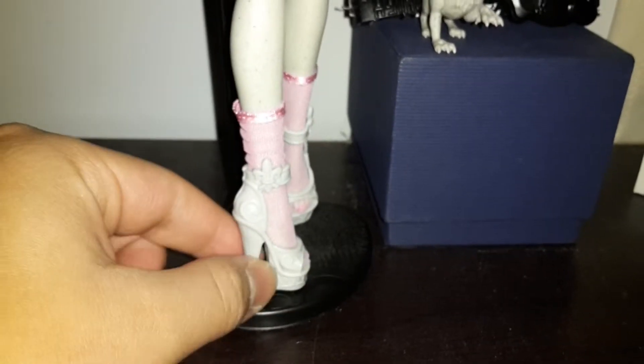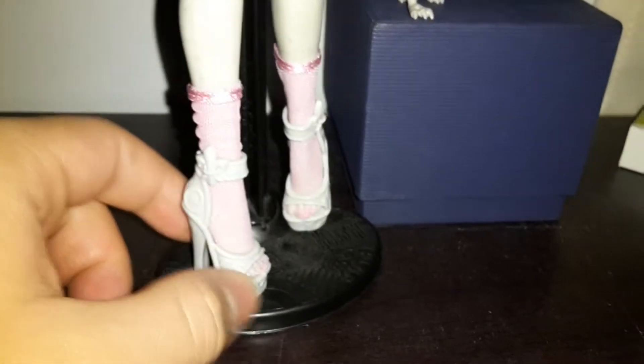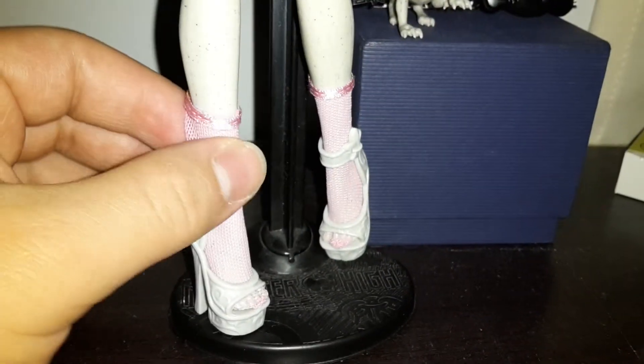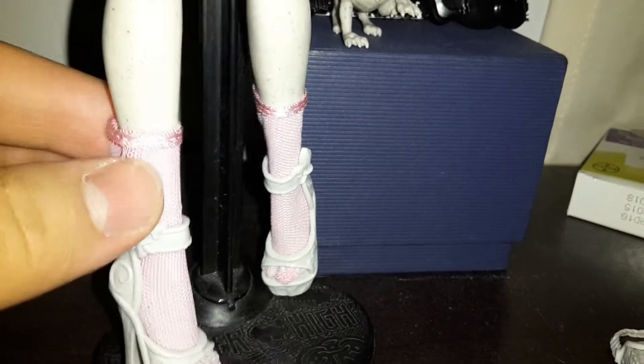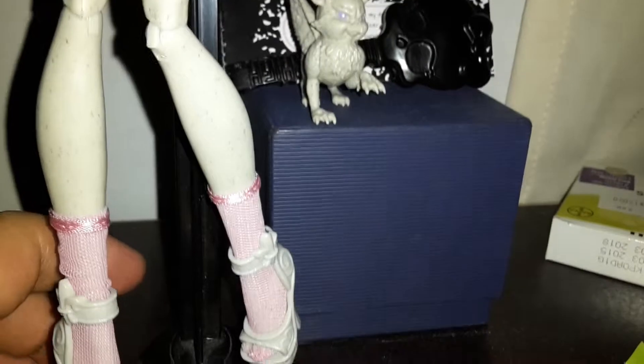And finally, for her shoes — she has these gray heels that have a platform. She has mesh socks with some pink on them. Her skin is gray and has a lot of dots to resemble stone, as she is a gargoyle girl.